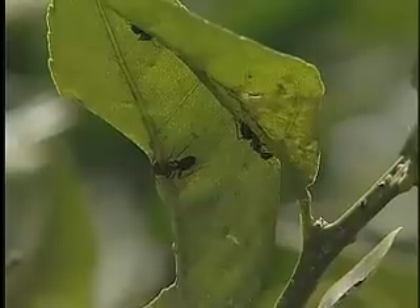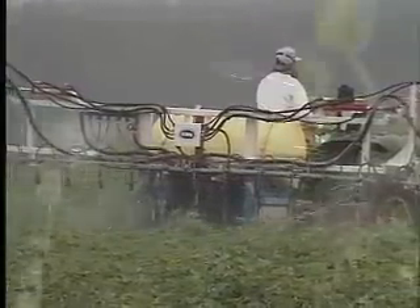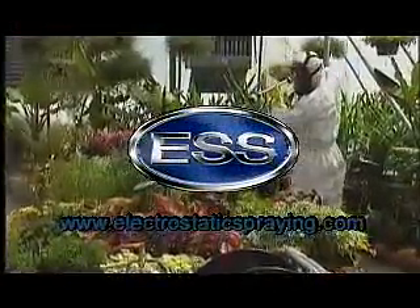Whether spraying for insects, mold, bacteria or germs, only electrostatic spraying systems gives you full coverage. Please visit our website at www.electrostaticspraying.com for more information on this revolutionary technology.